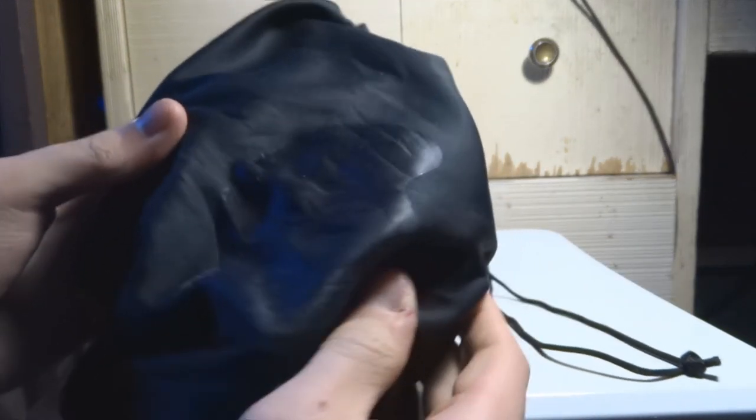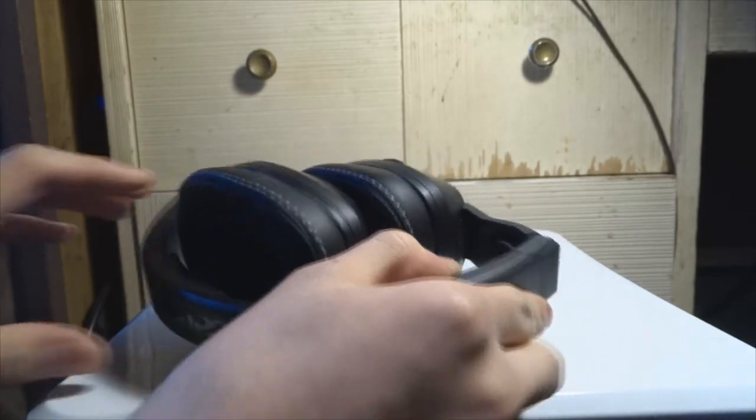They come with this nice little sleek pouch with the Skullcandy logo on it. It's not going to do much protecting, but it looks nice and I guess it'll keep out dust — that's about it.